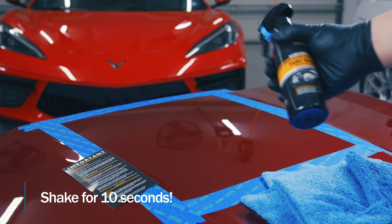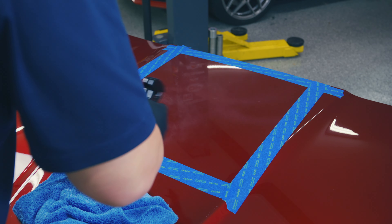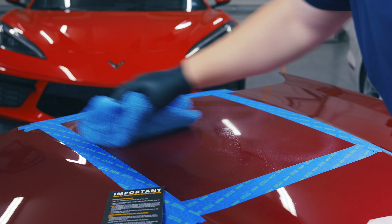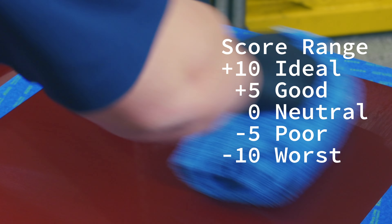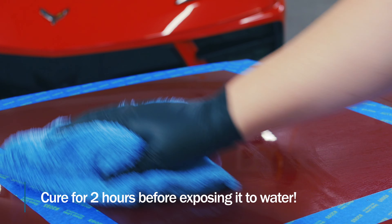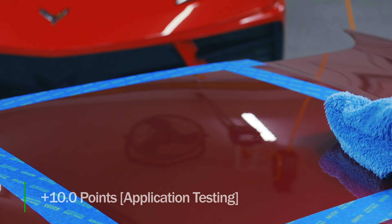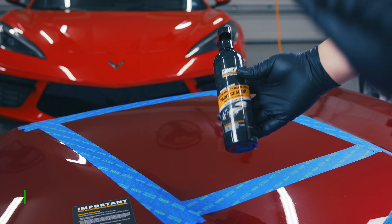We'll be following the instructions on this card. With the product ready to go, the instructions couldn't be simpler — it's literally spray on, wipe around, wipe off like any other sealant. Performance is subjectively rated between a positive 10 and a negative 10, where a positive 10 represents the easiest products to use in the category. This was such a simple spray on, wipe around, wipe off installation. It came off so easily when I flipped the towel. This product is definitely a 10 — couldn't be simpler within its category.